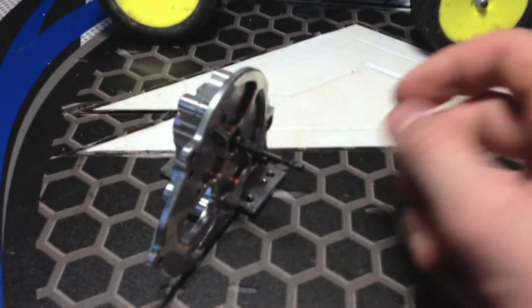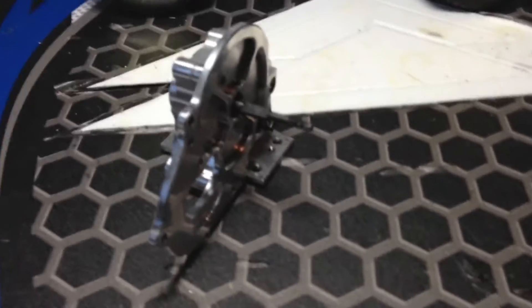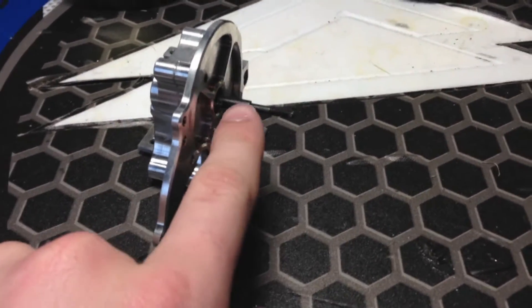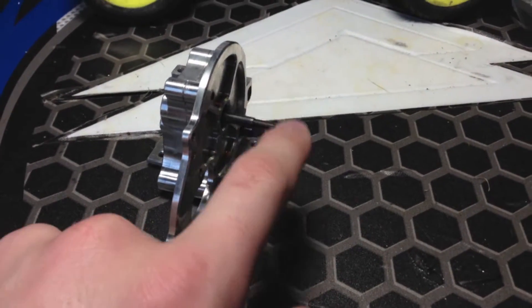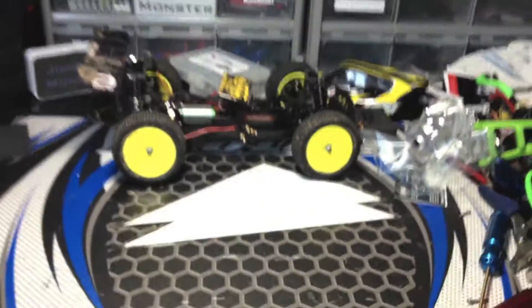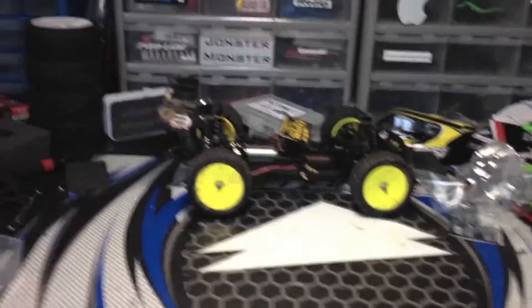Here's my Rustler Mamba Monster transmission. This STRC layshaft is not any better than the stock one — I think it's worse, because there's no hole to put the pin in, so you have to buy a separate slipper clutch. I think I'm just going to buy a three-dollar stock one at my hobby shop. Last time I went they were out of stock, so that's why I ordered that one thinking it'd be better, but it's not.